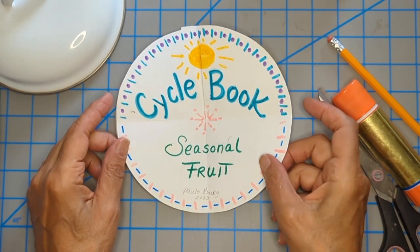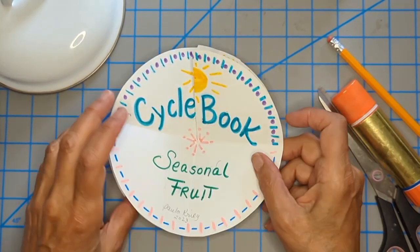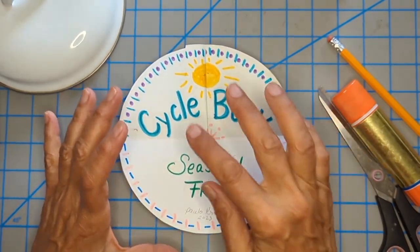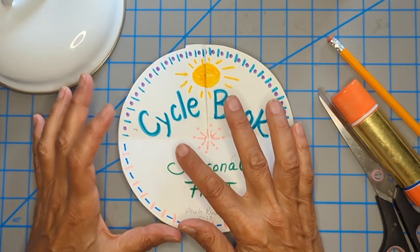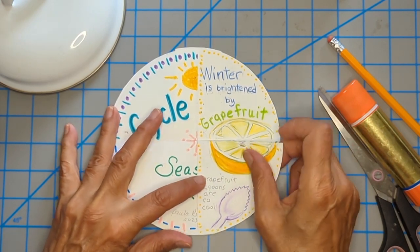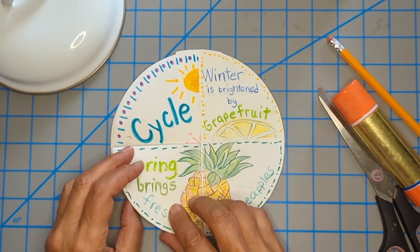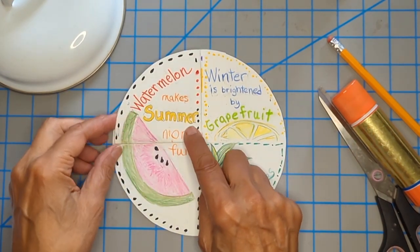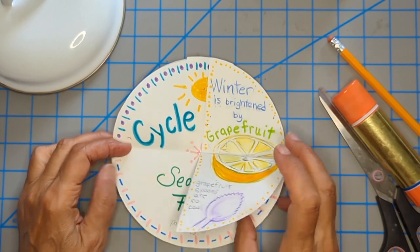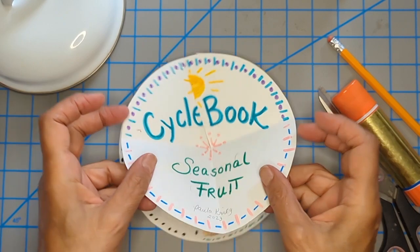Here's a sweet little classroom-friendly book that has a lot of real estate for writing. It's made out of two circles, and the way it opens makes it very good for writing about cycles. Here I'm doing the seasons — which are cycles — highlighted by using fruit for each season. This is how it opens, and to close it you go backwards. You've got a front cover, a back cover, and all this space in between.